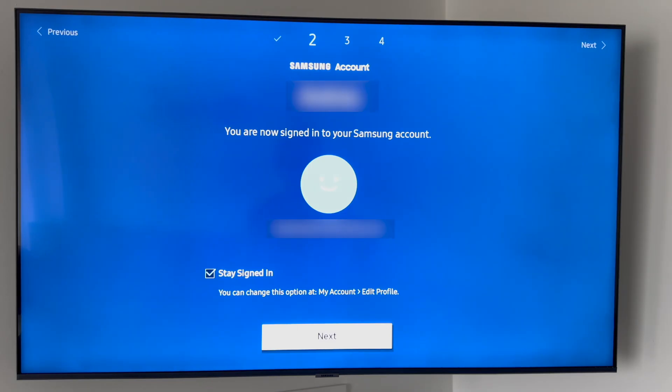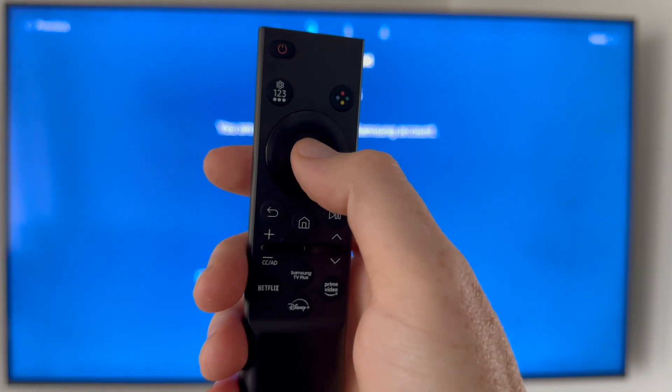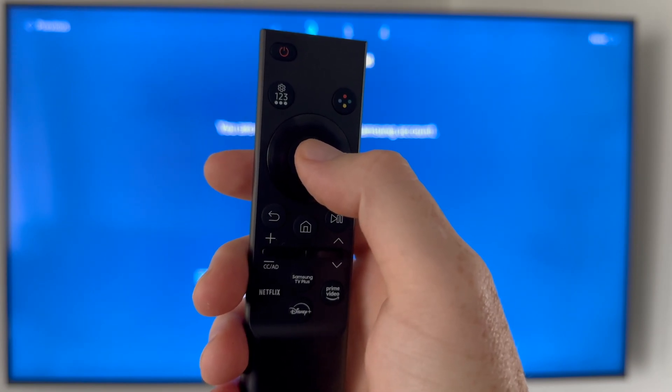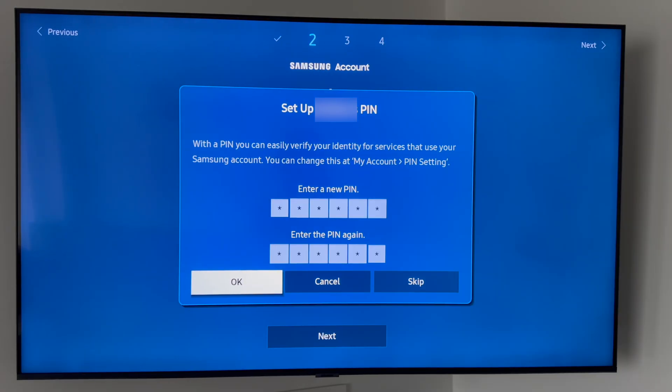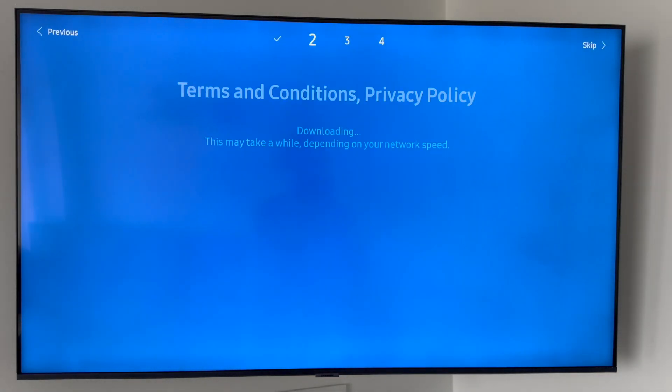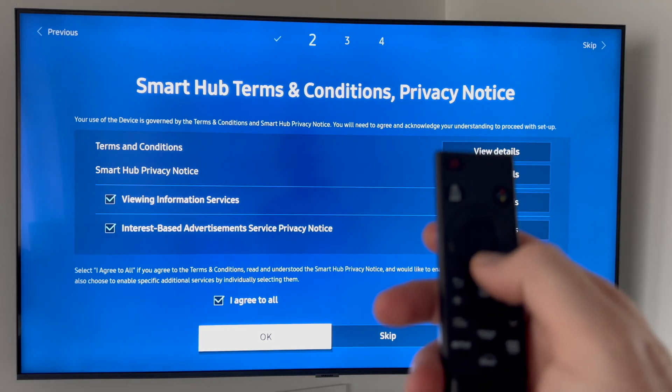You'll see your name and email — just stay signed in. On your remote, press the middle button to select and move to the next page. It's going to ask you to set up a PIN — set one up and press OK. It can be simple like all zeros, but something more secure is better. Then you'll see Agree to All — tap down and click the middle button to select OK.